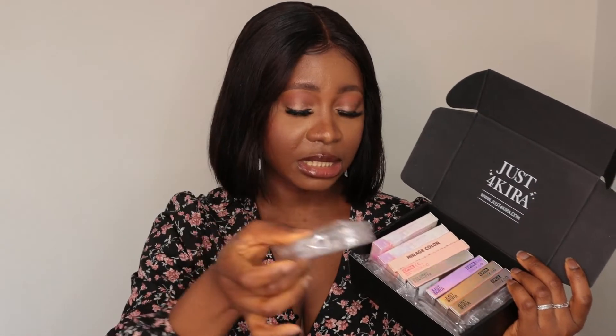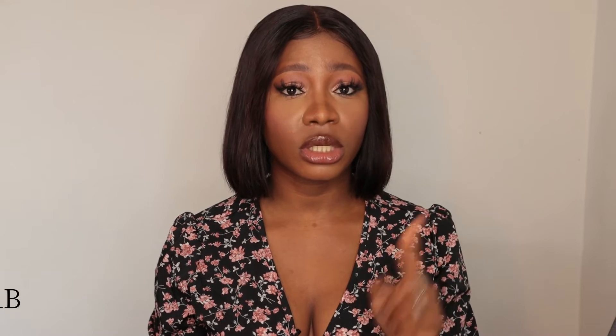Good news: we've been given a 20% discount code. If you like these contact lenses and want to purchase them, I'll leave the discount code on screen — it's 'MARABI' — and also in the description box, along with a direct link to the site. Just to let you know, the lenses didn't come with solution, so you'll need to get your own before using them.